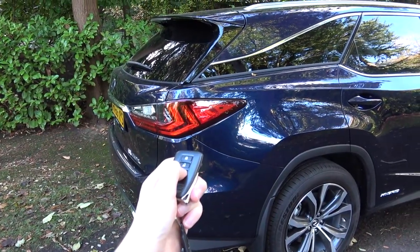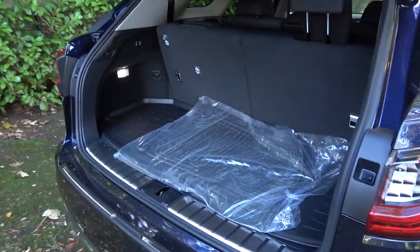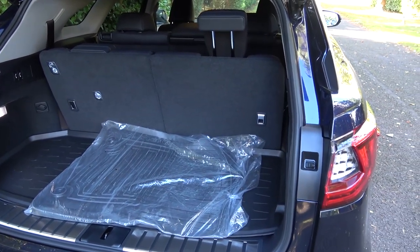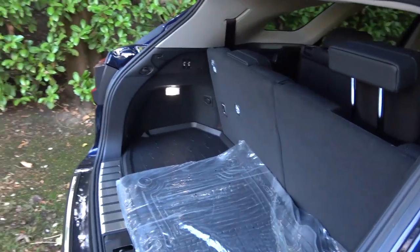This is a brand new car — we've still got things unwrapped. This is basically the entire storage capacity of the boot if you're trying to use all seven seats. It's around about 167 litres, and it's really not that deep at all.